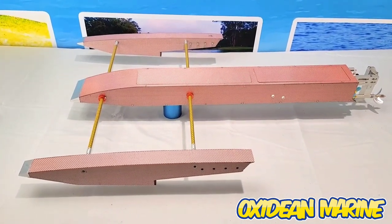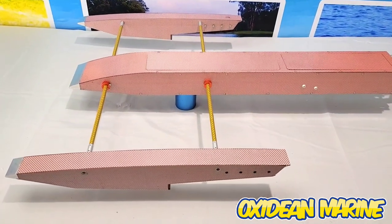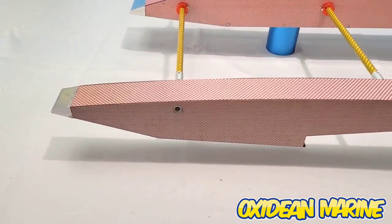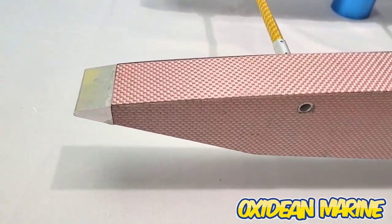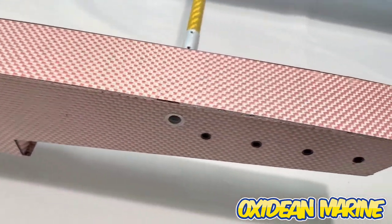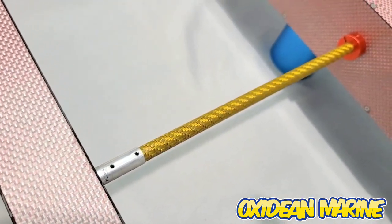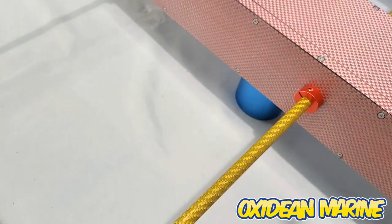We absolutely could not wait for this moment to come, and here we are. Wow. The Carbon Fiber Riggers. We went with bigger booms, stronger carbon, and new colors.